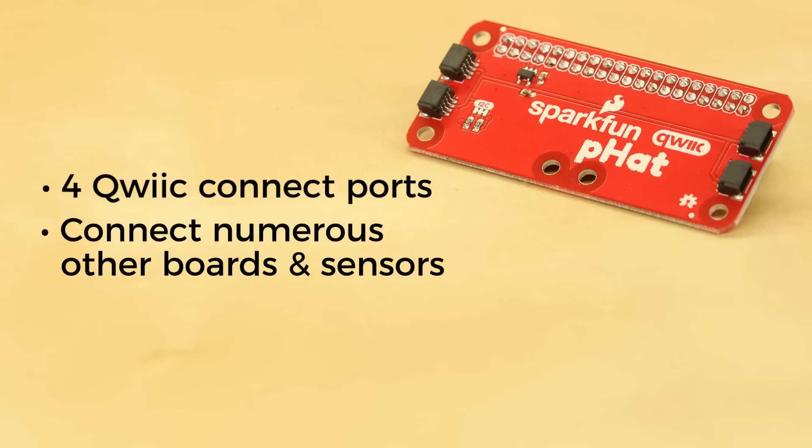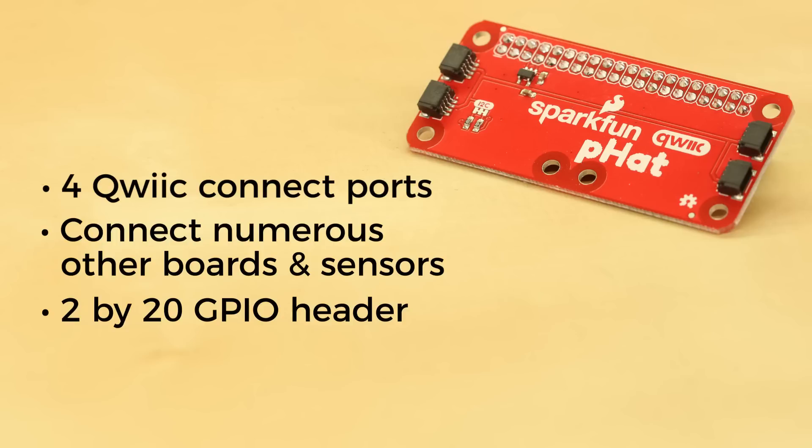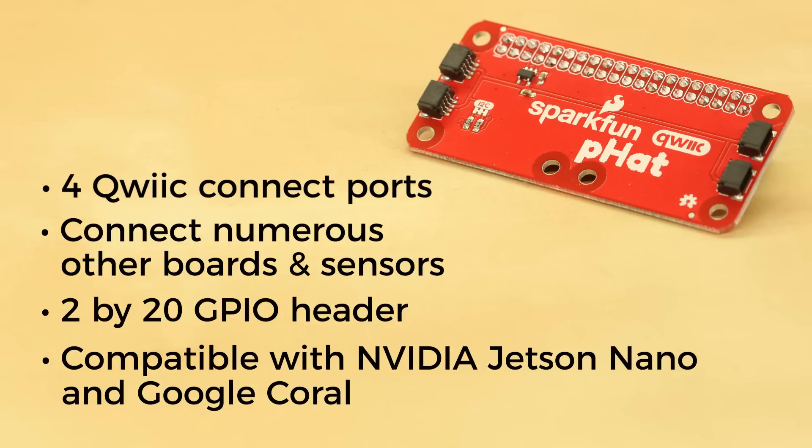And here's an added bonus. Since the HAT utilizes the standard 2x20 GPIO header, that means it's also compatible with boards like the NVIDIA Jetson Nano, as well as the Google Coral.